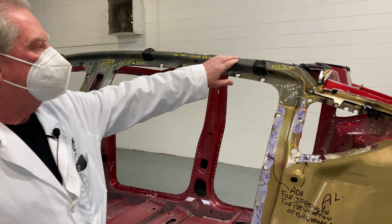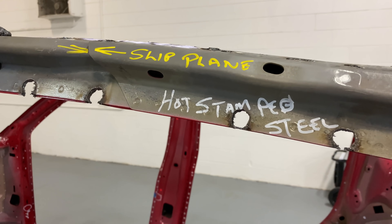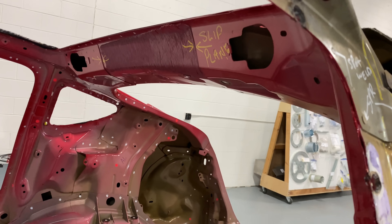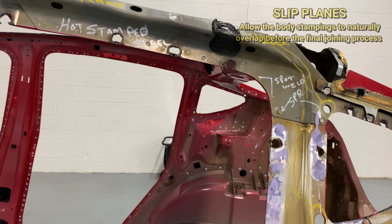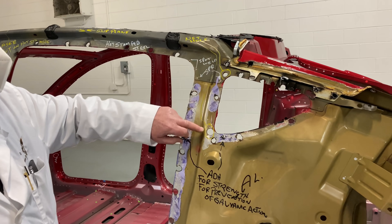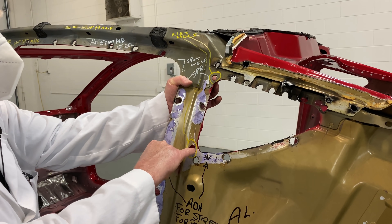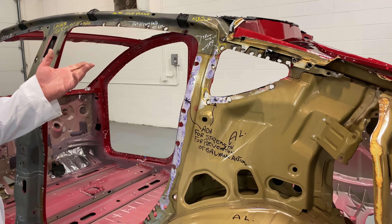The part we're looking at right here is part of what we call the C-aperture. The C-aperture basically goes from the C-pillar to the center of the car. If we look underneath here, you can see where the slip planes are. The slip planes are there so that the build of the vehicle can be absolutely correct every time. The way they make sure the right pieces are in the right spots is using what we call net holes — those net holes tell where all the bits and pieces have to sit together, aligning this piece to that piece and the pieces on the other side.